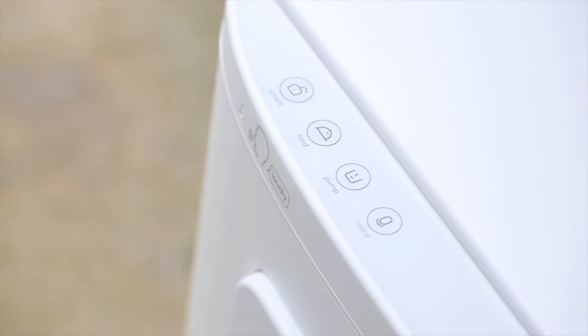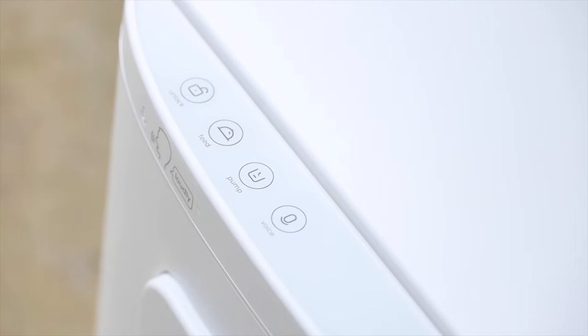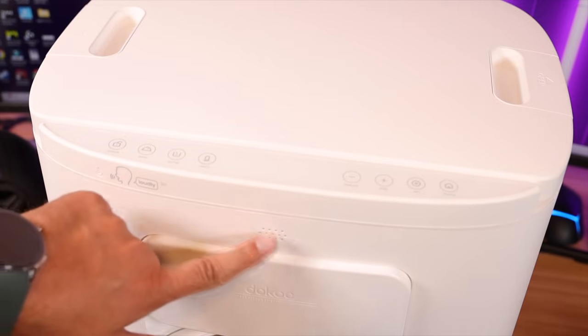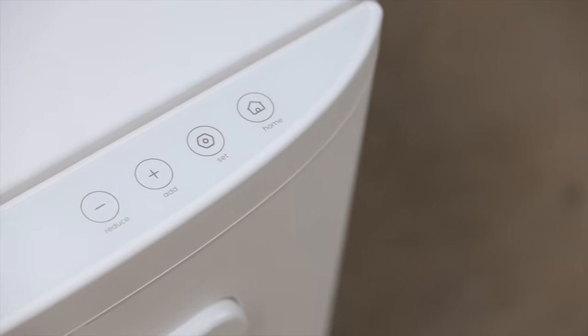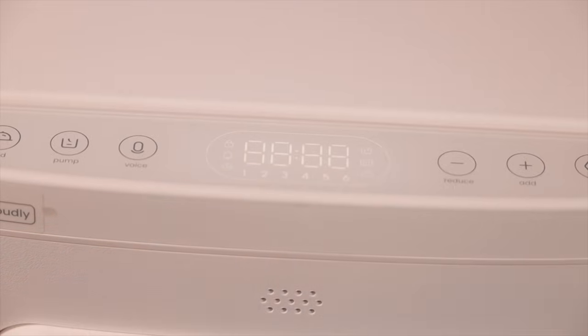Up top you've got an unlock button to unlock the whole system, a feed button to manually feed, a pump button, and a voice button so you can add a greeting for when it's time to feed — you can see the speaker right here as well. There's also a reduce and add button, a set button, a home button, and your display right here in the center of the buttons.